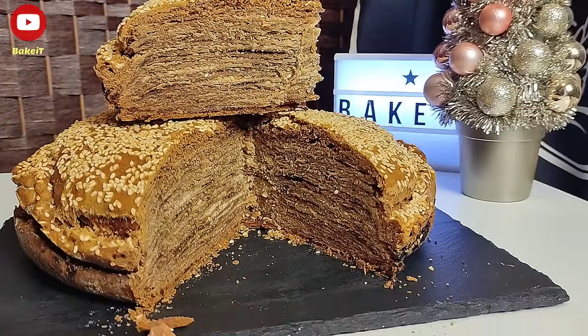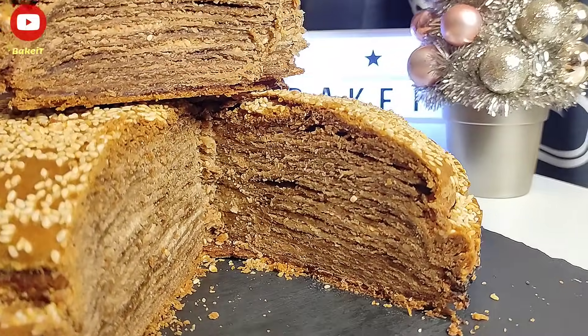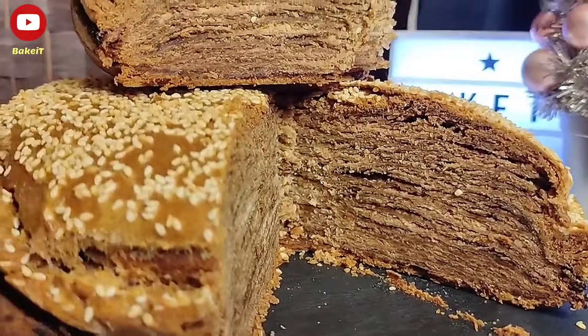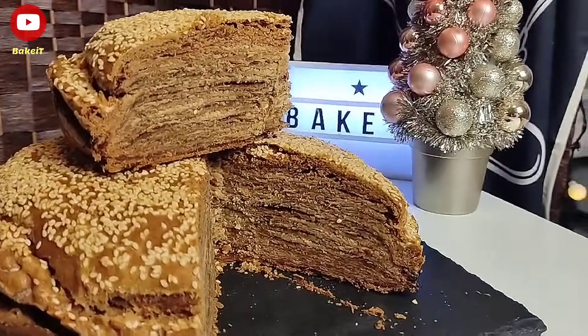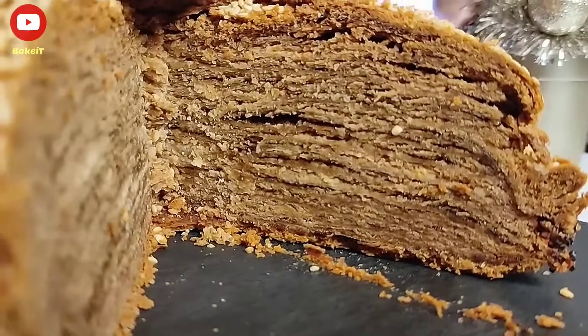Όσοι έχετε επισκεφτεί το νησί της Λέσβου και συγκεκριμένα την Αγιάσο θα συμφωνήσατε μαζί μου. Σας προτείνω να τη φτιάξετε, να τη δοκιμάσετε και είμαι σίγουρος ότι θα καταπλήξετε τους πάντες. Μία μοναδική βασιλόπιτα με απίστευτα αρώματα και εκπληκτική γεύση.